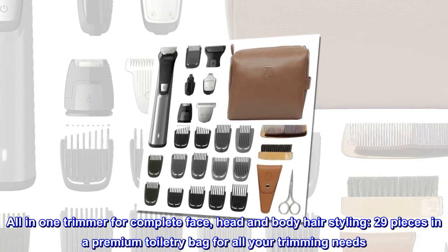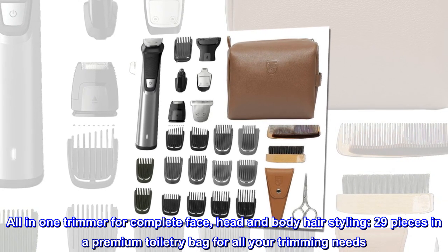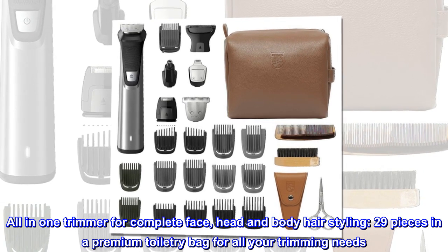All-in-one trimmer for complete face, head and body hair styling. 29 pieces in a premium toiletry bag for all your trimming needs.